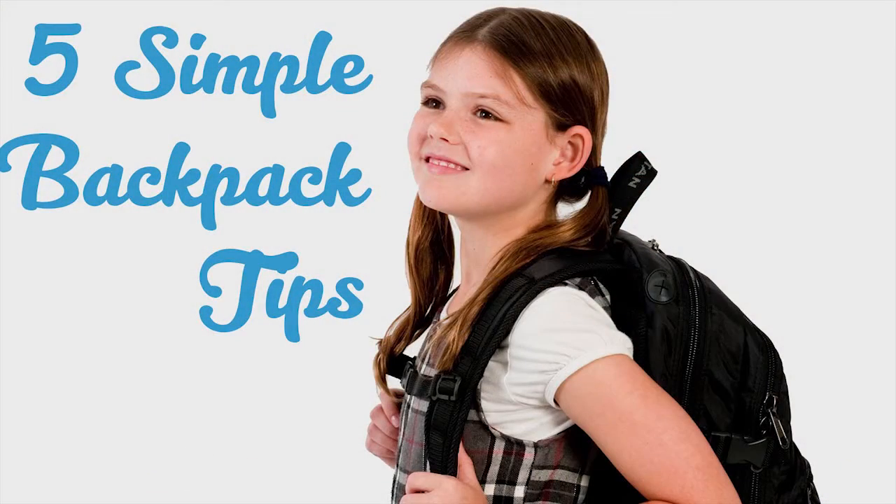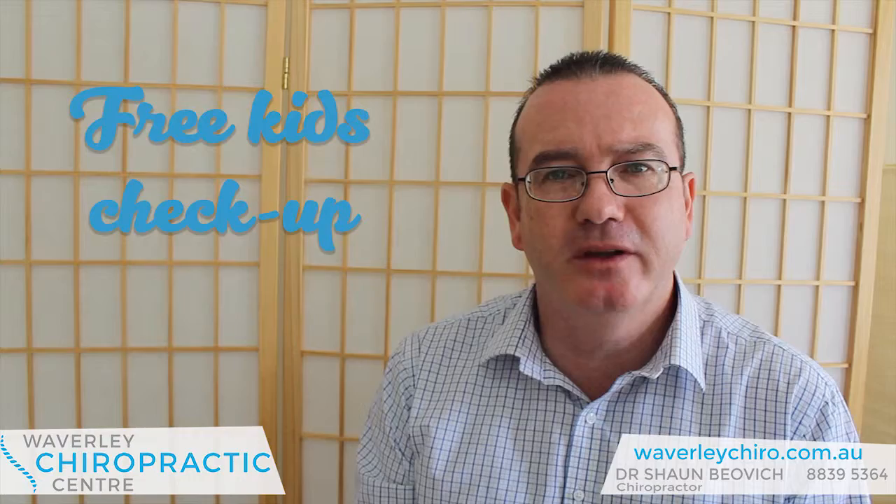Hi, it's Dr. Sean Bembeck from Waverley Chiropractic Centre, waverleychiro.com.au. School is just around the corner now, and I know parents are pretty excited about that — not sure about the kids. What I want to give you today is five tips on how to wear a backpack properly. This will help save your kid's spine a bit of strain, a bit of stress. If you want to have your kid's spine checked out, check us out here at Waverley Chiropractic — we do that, and I can check their backpacks as well.